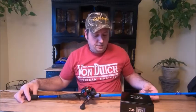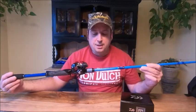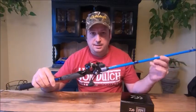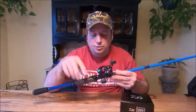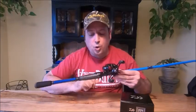I'll be fishing with the Okuma Serrano. This is a bass rod, 7.3 medium heavy. It's got Fuji guides and winn grips. If you've never fished with winn grips, you should try it — amazing. All my new rods now have winn grips. Love this stuff. I like it better than cork.